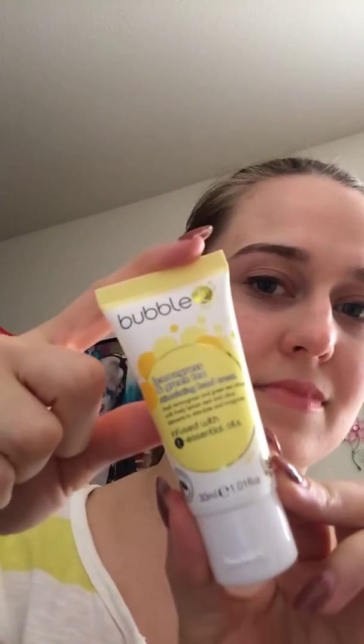Here's my bubble tea lotion. It smells so good and lemony — I just love it. It's lemongrass and green tea and I love this stuff so far.